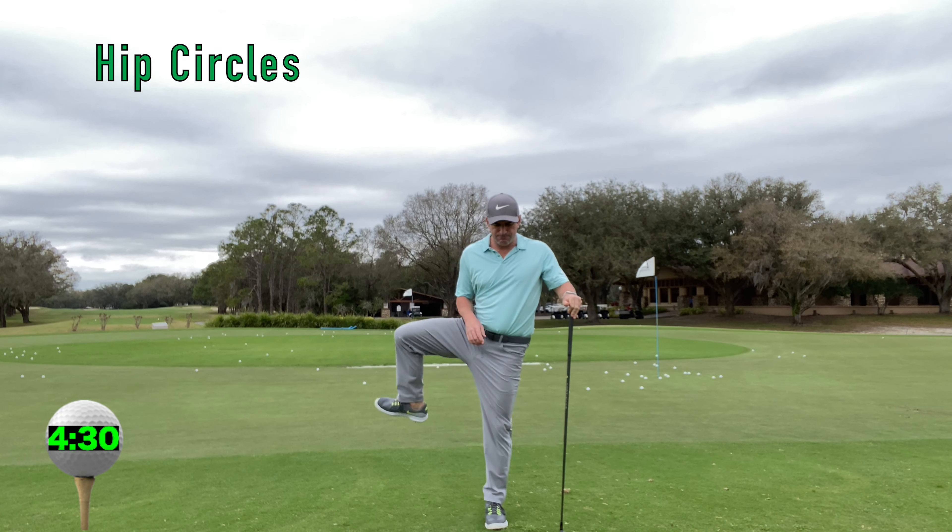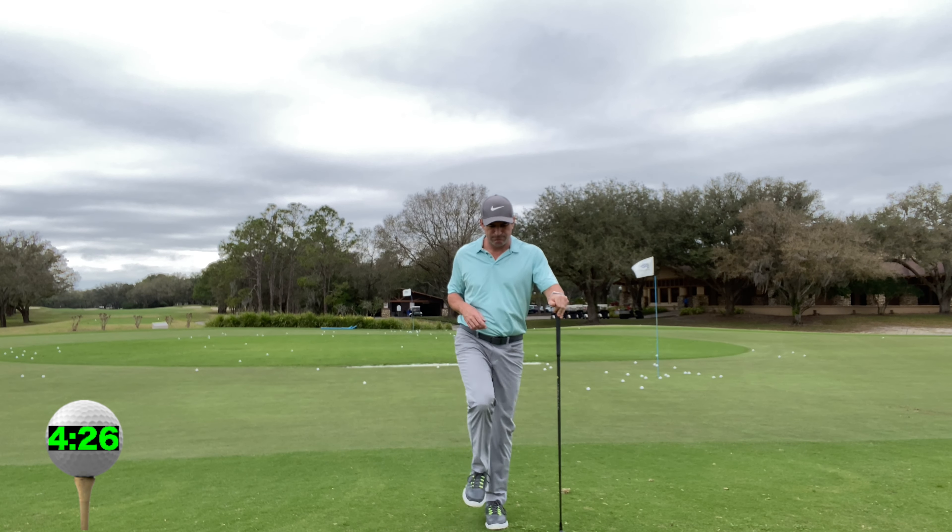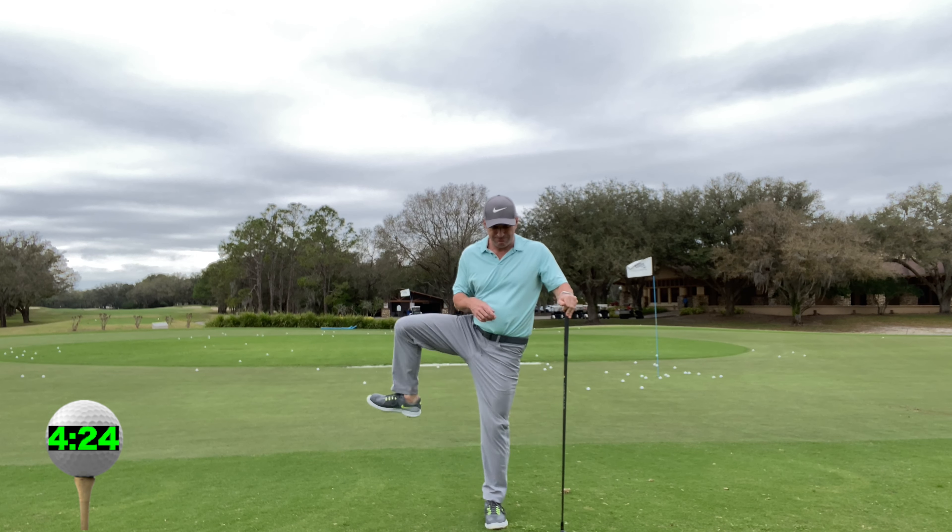Hip circles, working forward and backward. Focus strictly on your hip joint and creating more range of motion within each rep.